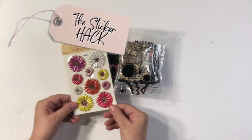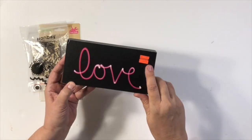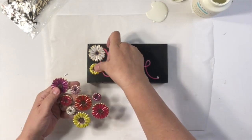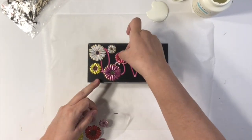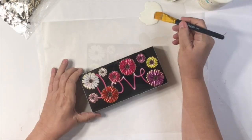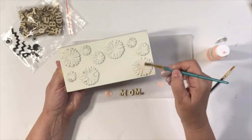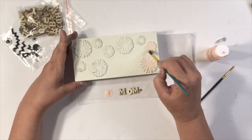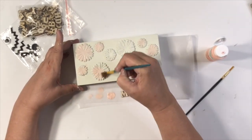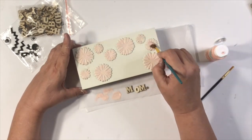My next hack is the sticker hack. I got these stickers at Dollar Tree and these wooden letters from Amazon, which I'll link down below. This little sign is from Hobby Lobby's 90% off section, but you can use any sign or piece of wood. I love these stickers because they are textured — it's a great hack to put on a picture or sign. I painted it with Waverly chalk paint in plaster, then used light pink Apple Barrel paint to paint over the flowers to make them pop out a little bit.